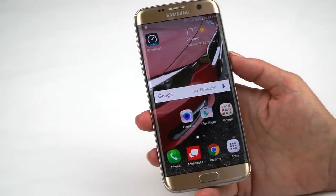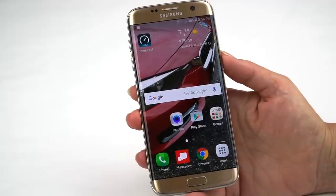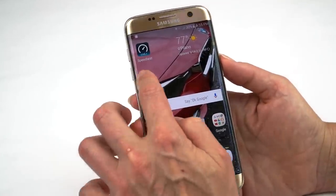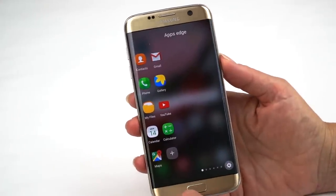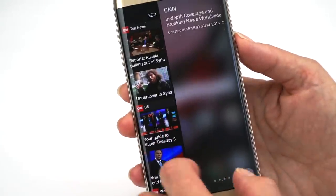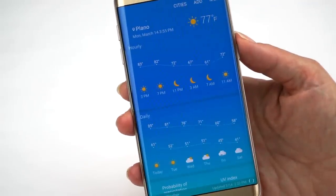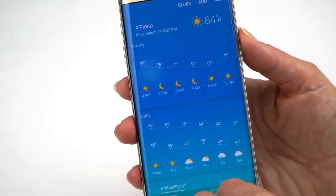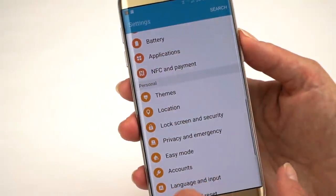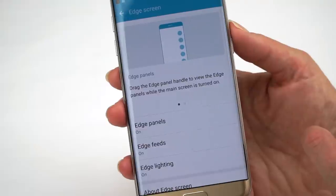One of the big features of the Edge model is the Edge screen. It's still not quite as capable as the Samsung Galaxy Note Edge from a couple of generations ago, but it's pretty good. You can set it to appear on either the right or the left side. There's a quick launcher — you can have more icons on it now — and you can get CNN top news, Yahoo News, and if you tap on that, you get your full weather forecast from the built-in weather application. There are downloadable Edge screens you can add on, some you can even pay for.